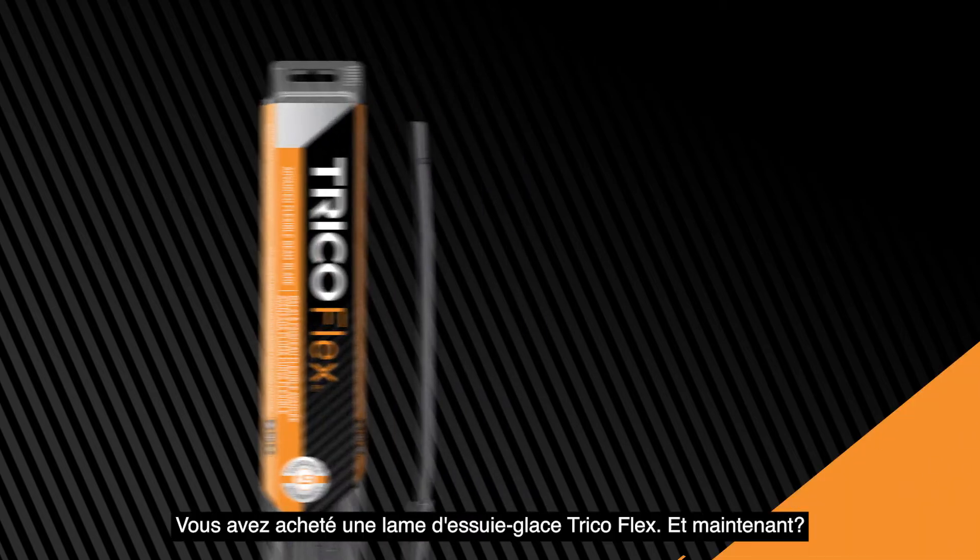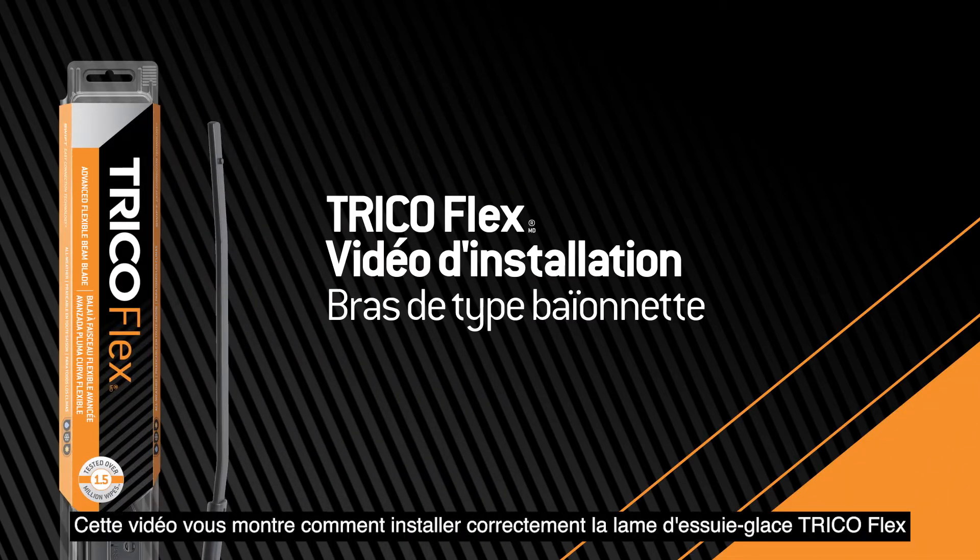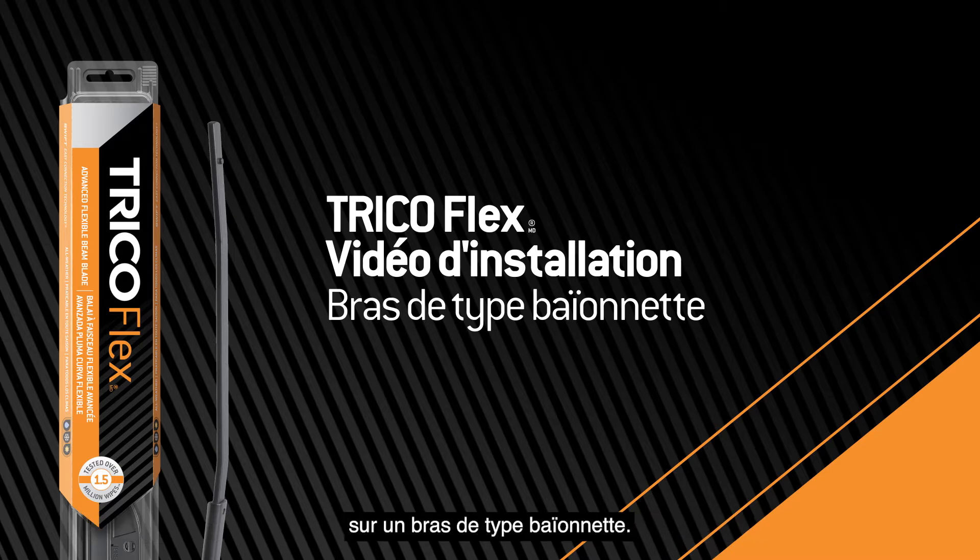You bought a Trico Flex wiper blade. Now what? This video will show you how to properly install the Trico Flex wiper blade onto a bayonet arm.